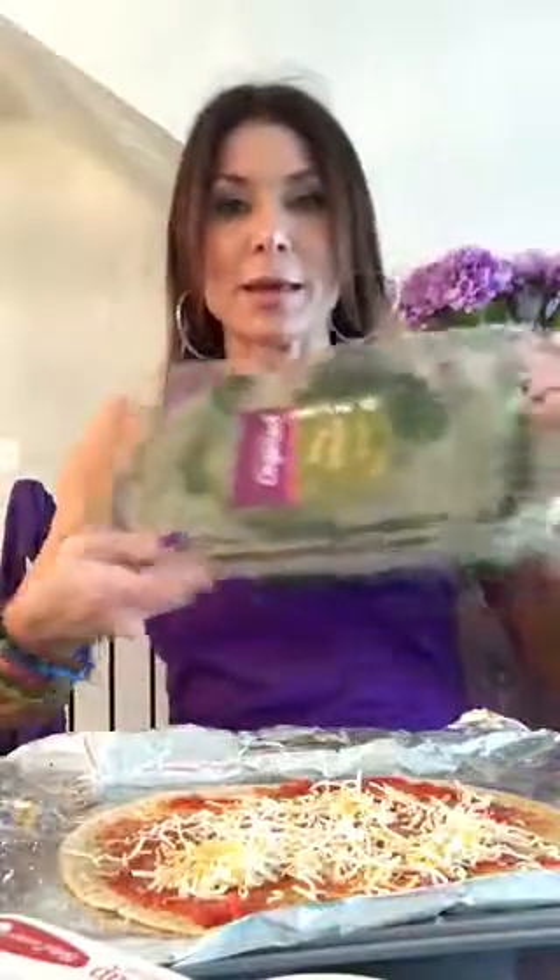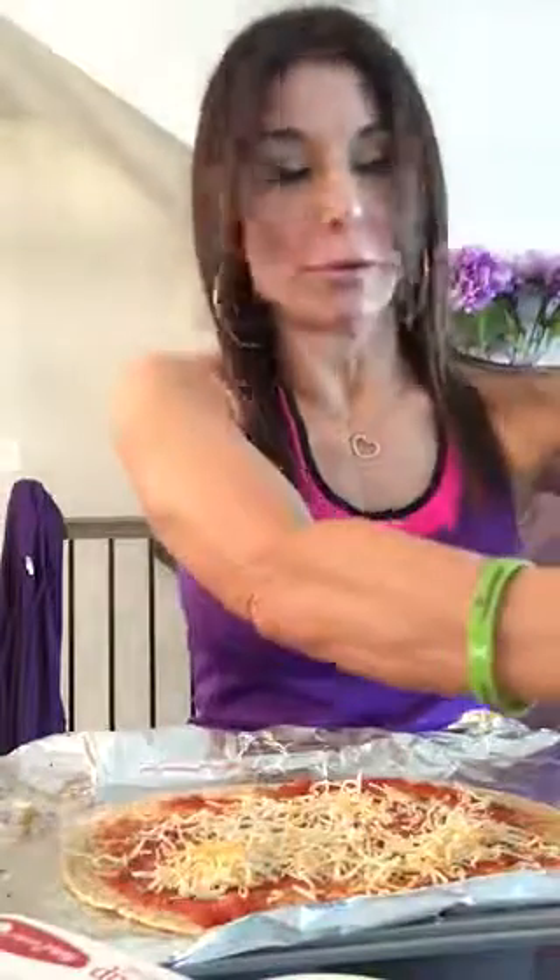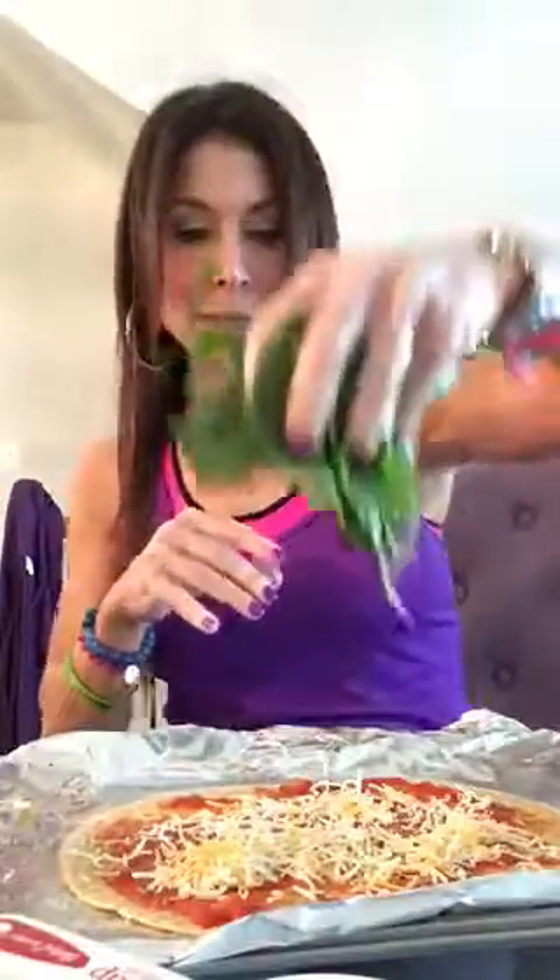My favorite topping — I'm using organic spinach, it's already cleaned and ready to go. I'm very busy and not into chopping and cutting. Most of us are really busy and don't have time for that. So I take my organic spinach that's already cleaned, and I just put a whole big bunch right on top and load it on there.